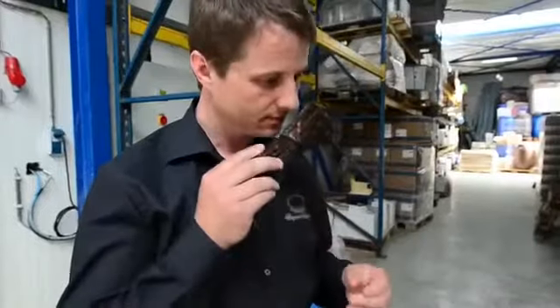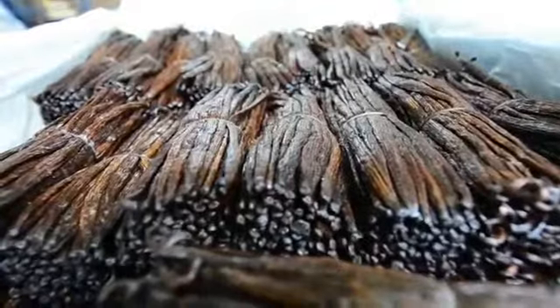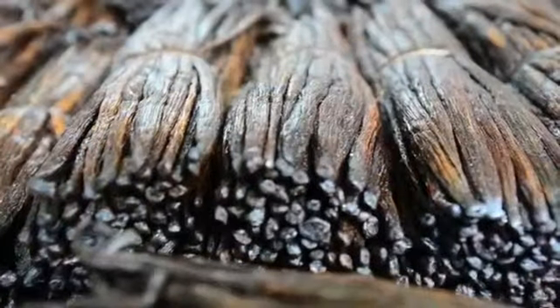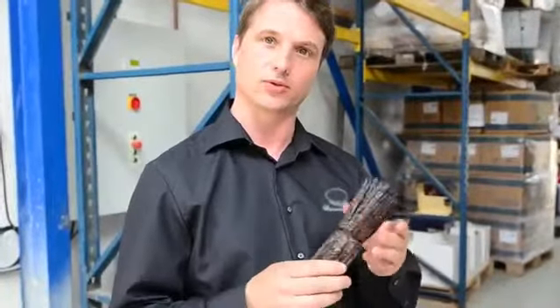So we use nine botanicals, all individually distilled, like these wonderful vanilla pods. Vanilla, of course, is a very expensive ingredient. But this is vanilla from Madagascar that we distill and use to bind all the flavors of the other botanicals.